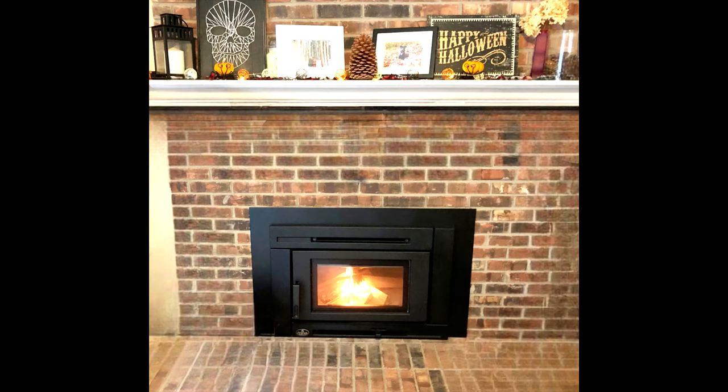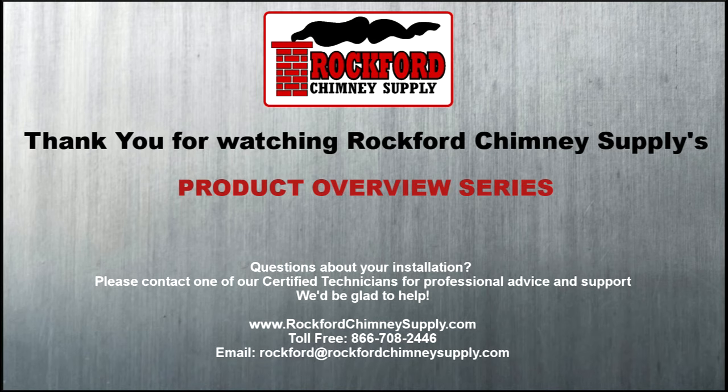If you still have questions about installing a wood-burning fireplace insert, feel free to contact one of Rockford Chimney Supply's certified technicians. Our toll-free number is 866-708-2446, and you can also check out our website for more information at www.rockfordchimneysupply.com. From all of us here at Rockford Chimney Supply, stay safe and stay warm by the fire.